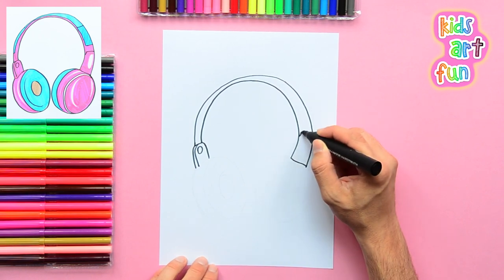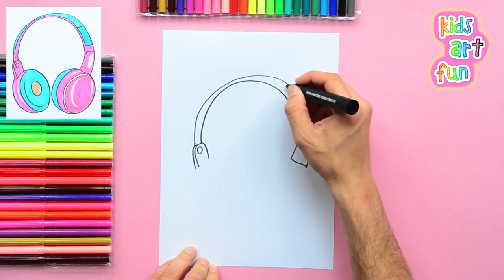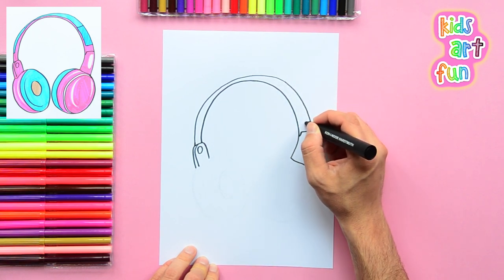These are the small sections that connect the headband to the speakers. Adding a little detail on the headband.